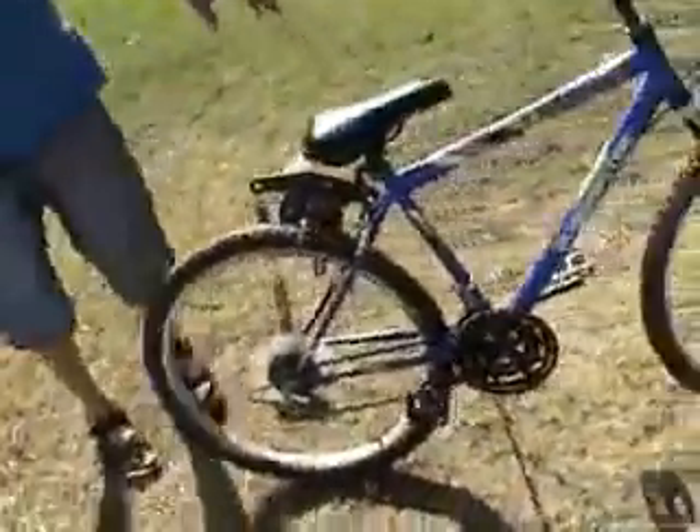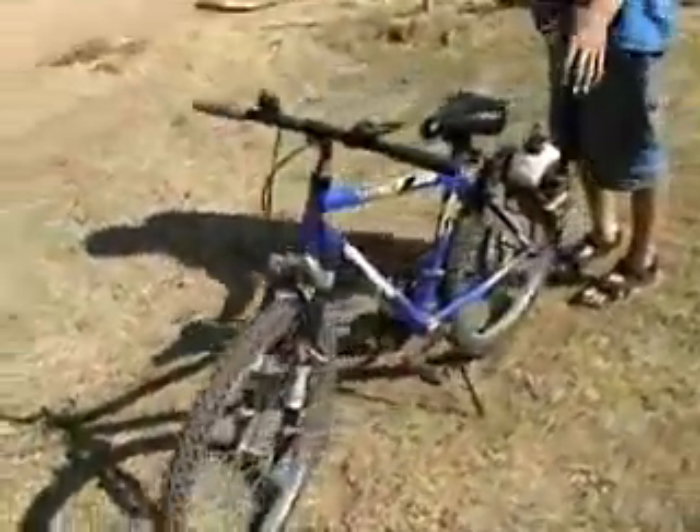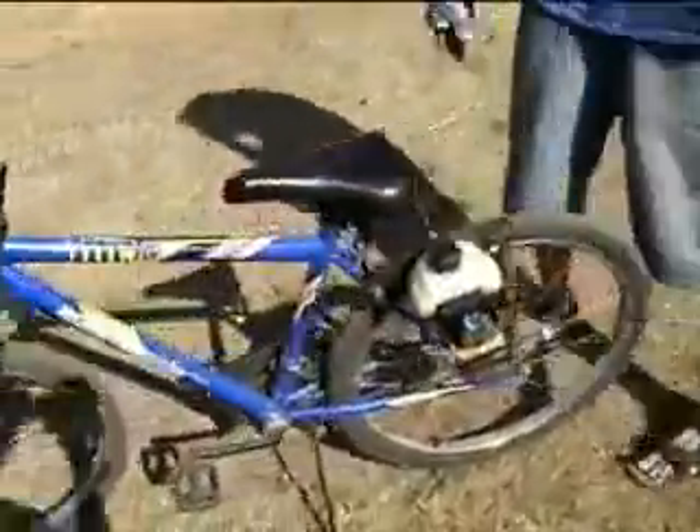Alright guys, today I'm going to show you how you make a motorized bicycle. This is the motorized bicycle. Get a good look at it because people really want a detailed look — not the bike. They want a detailed look at how I made it.